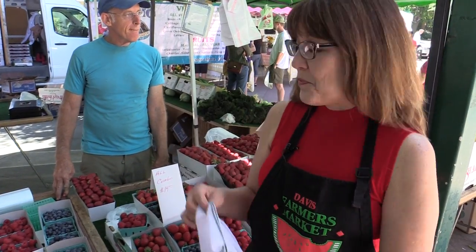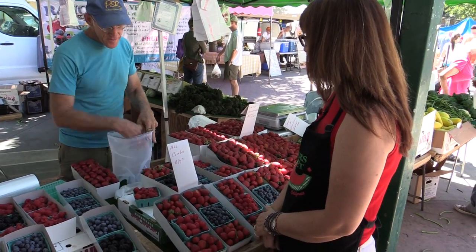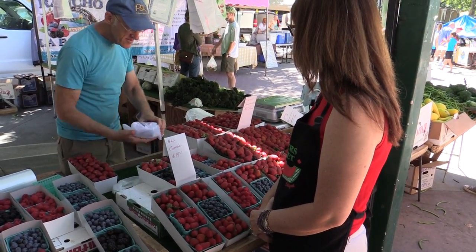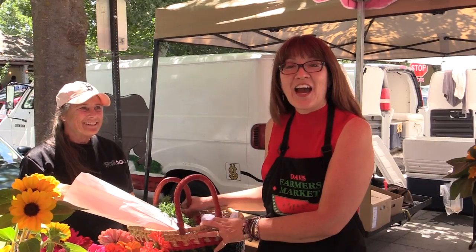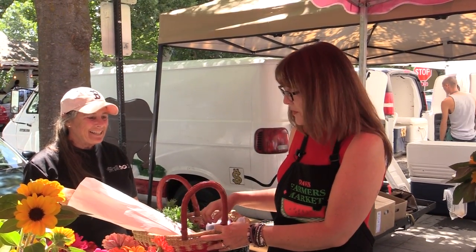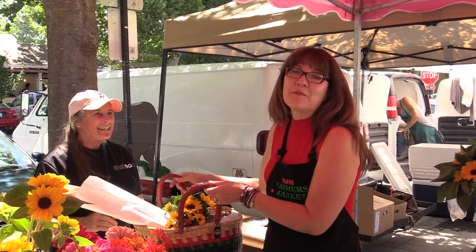All that's left on my list are berries, flowers and a loaf of bread. How easy was that? With a little planning, a shopping basket and your reusable mesh bags, you can shop the Davis Farmers Market without any plastic bags.